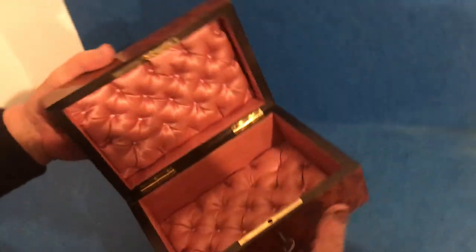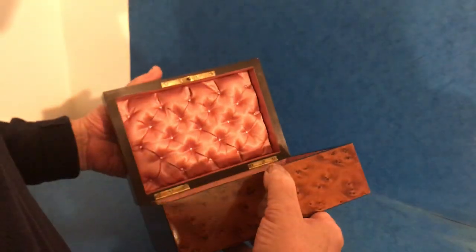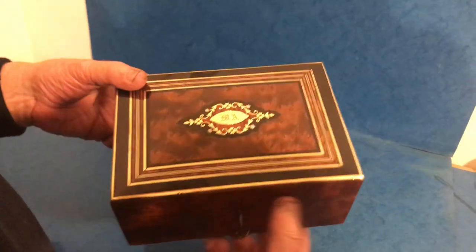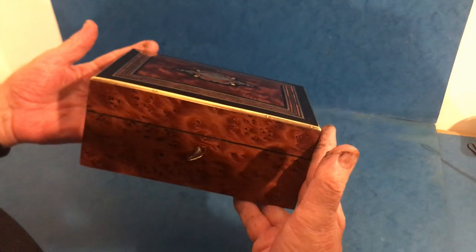It's got its original pink silk interior. Looks like it could have been made yesterday, but it dates to about 1870 and it's got a working lock and key. Lovely box.